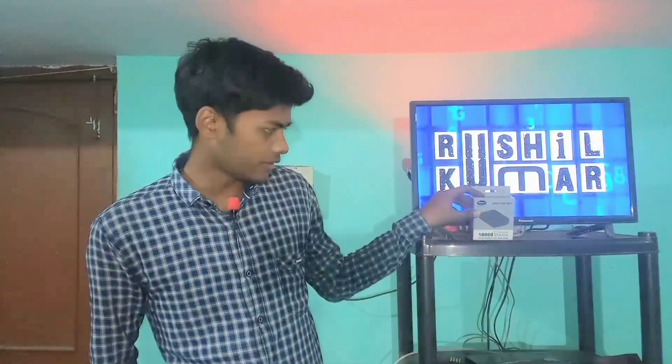Hello friends. As you all guys have seen the thumbnail and the title of this YouTube video, in today's video I am going to unbox this Quantum 10,000mAh power bank. Before I get started, let me tell you one main and important thing: this is not any kind of brand promotion or sponsored video. My name is Rushil Kumar and you guys are watching my YouTube channel Rushil Kumar. So please watch this video till the end and let's see how this power bank works.